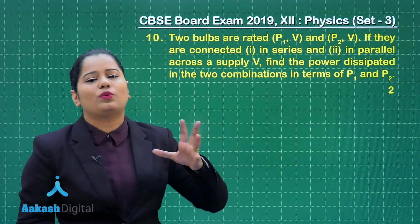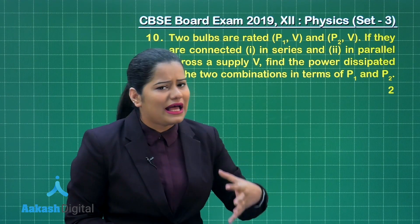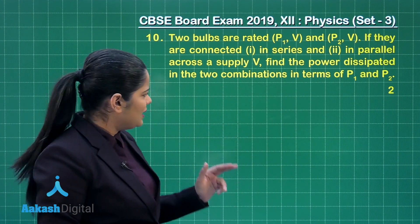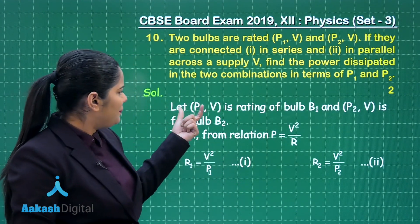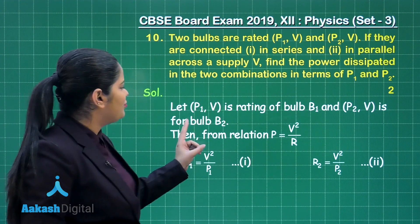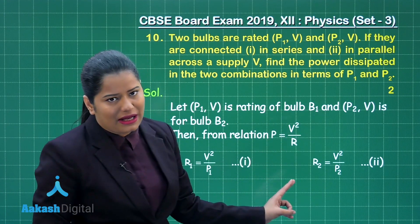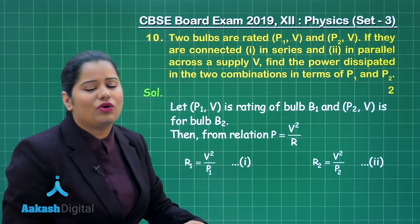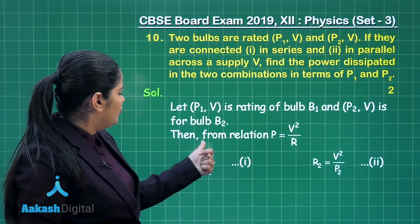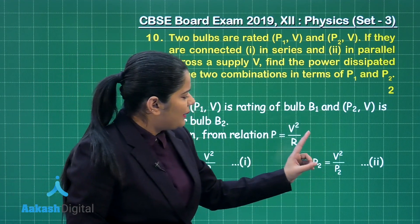To solve this question, first you need to find out the resistance of both bulbs. You can calculate the resistance by using the power rating. We are given P1V as the rating of bulb B1 and P2V as the rating of bulb B2. By using the formula of power, P = V²/R, the resistance R1 of bulb B1 comes out to be V²/P1, and the resistance R2 of bulb B2 comes out to be V²/P2.